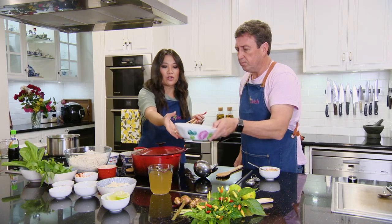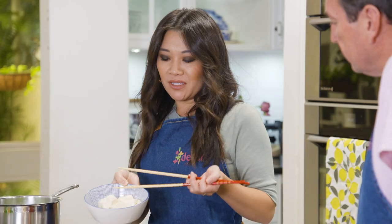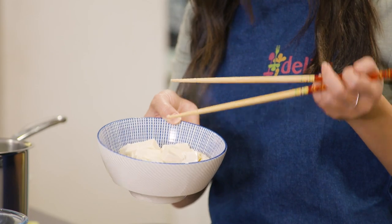Bit of chicken — this is some of the poached chicken here, very simple, because you want the stock to soak into the meat. Then tofu — you can use some firm tofu from the supermarket, but also you can do the puffed tofu. That's quite spongy, so it really soaks up the stock.